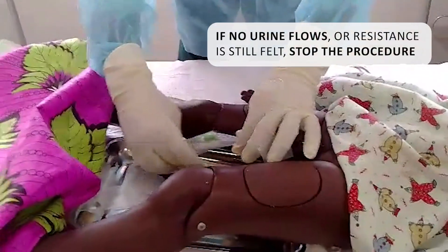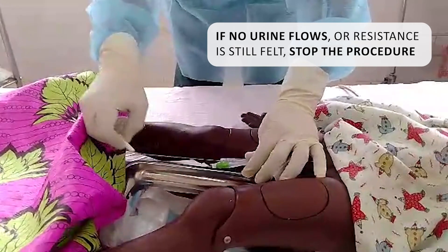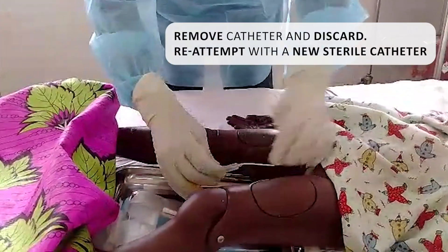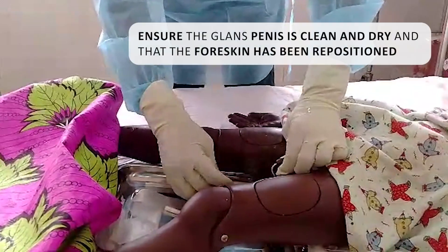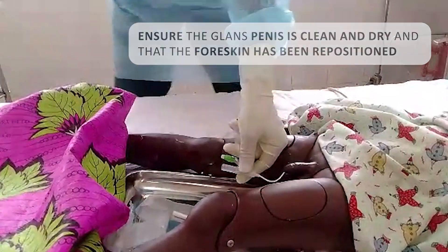If no urine flows or resistance is still felt, stop the procedure. Remove the catheter and discard. Reattempt with a new sterile catheter. Ensure that the glans penis is clean and dry and that the foreskin has been repositioned.